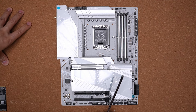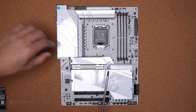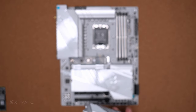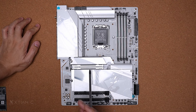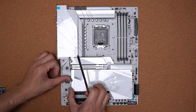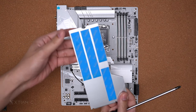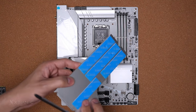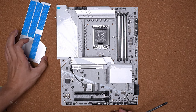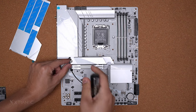Sa M.2 area naman, this is the Thermal Guard XL — in-extend nila, mas makapal to. Itong slot na ito supports Gen 5 M.2. Then, we have a Thermal Guard extension — supports Gen 4 PCIe M.2. Kung napapansin nyo, meron siyang apat na Gen 4 slots tapos ito is the Gen 5. So total of 5 malalagay nyo yung M.2 NVMe — four Gen 4 slots and one Gen 5.